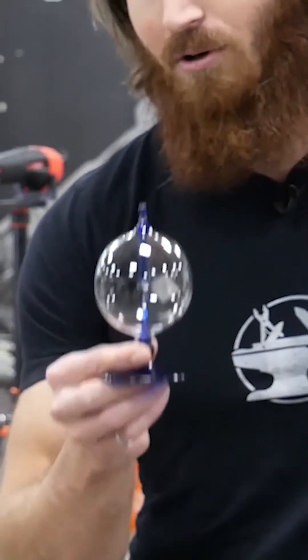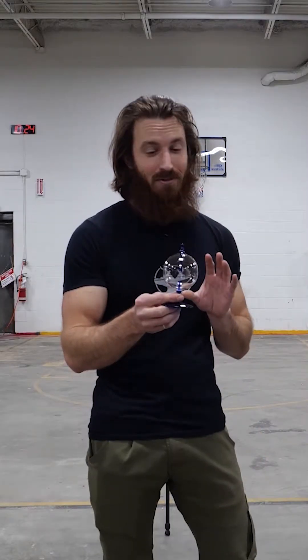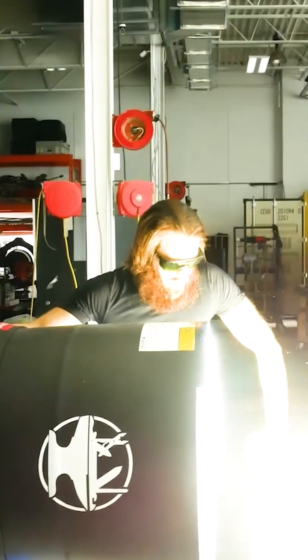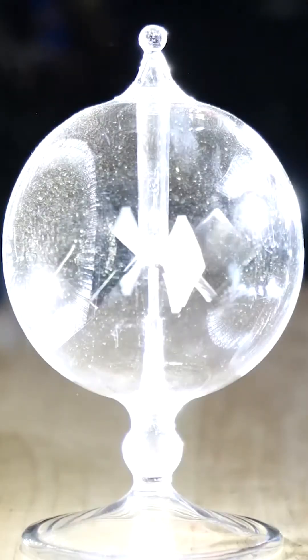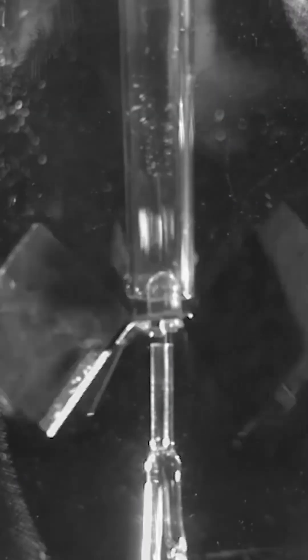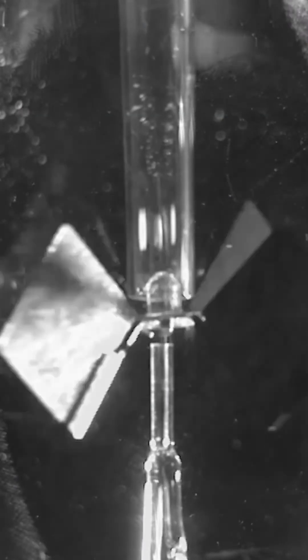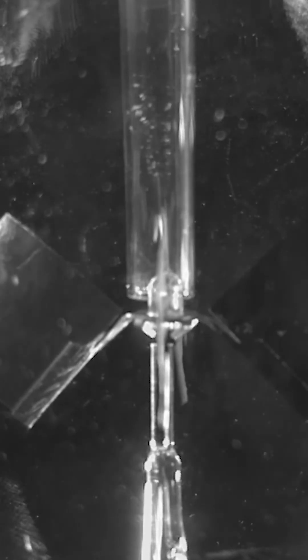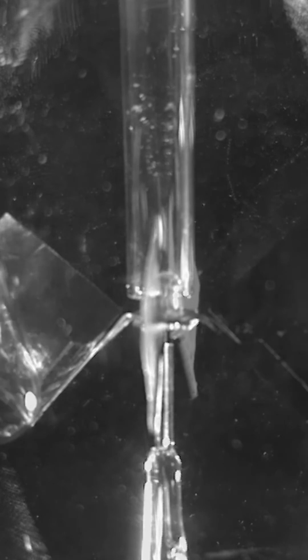This is called a Crookes radiometer and it actually measures light radiation. Let's see what happens when we put this in front of each flashlight. Let's do it. One, two, three, four, five, six, seven. Look how fast it's spinning. Holy crap. It broke it.